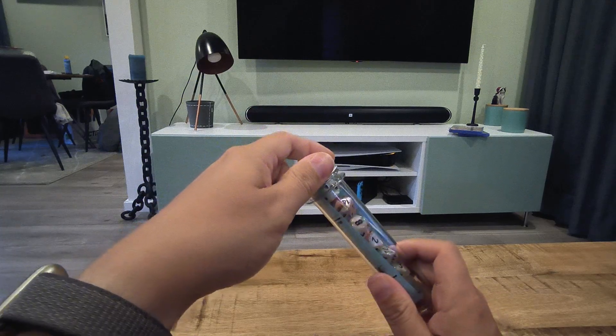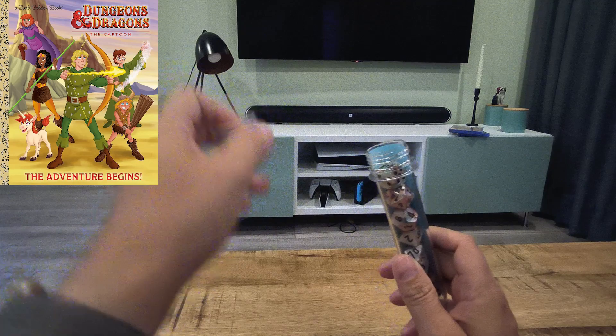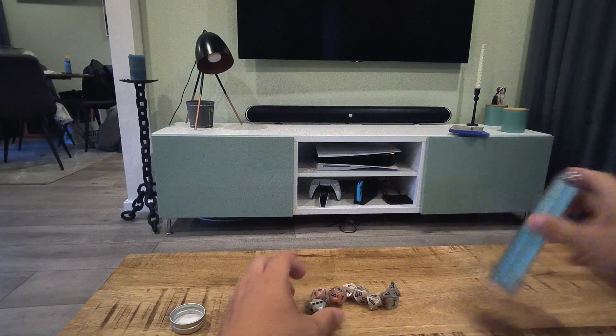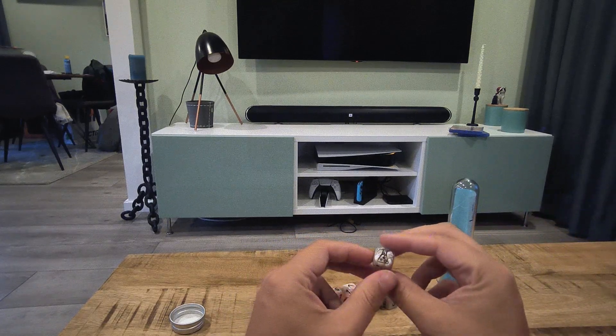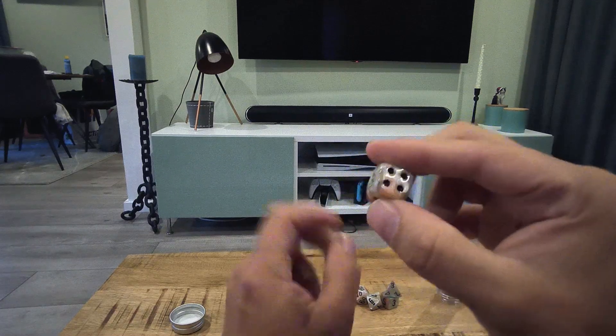If you are familiar with role-playing games like Dungeons and Dragons, you know you need these dice to play the game. So let's see what we got. As you can see we got a regular old die with a cool little testing tube on it actually.